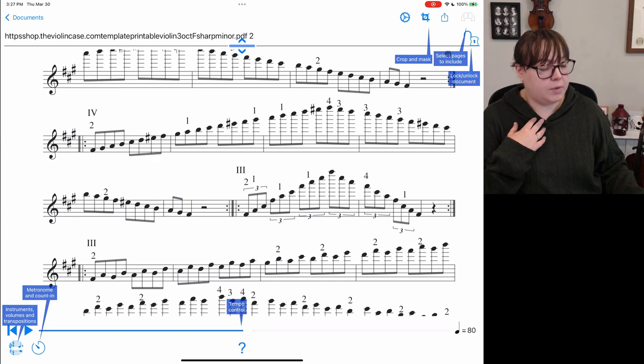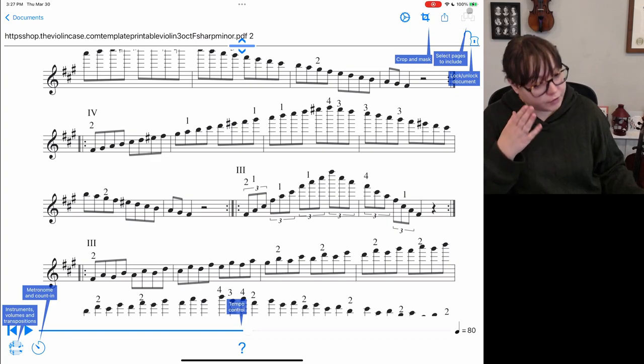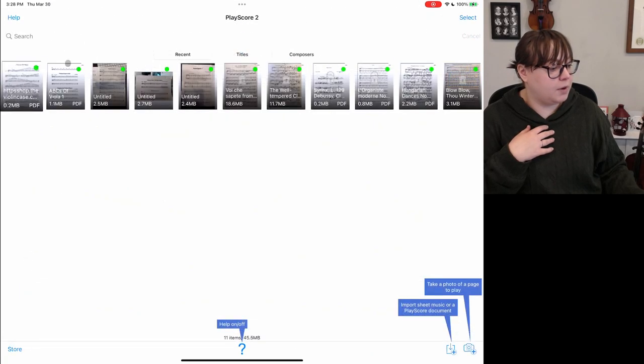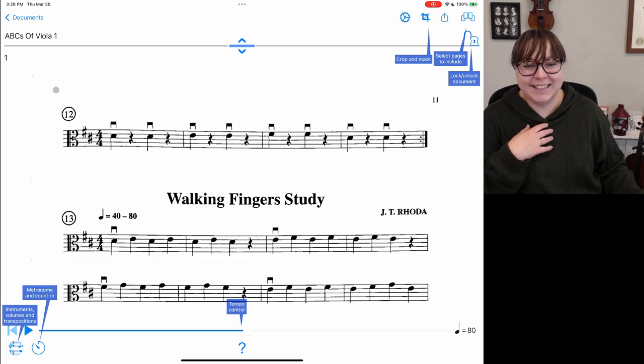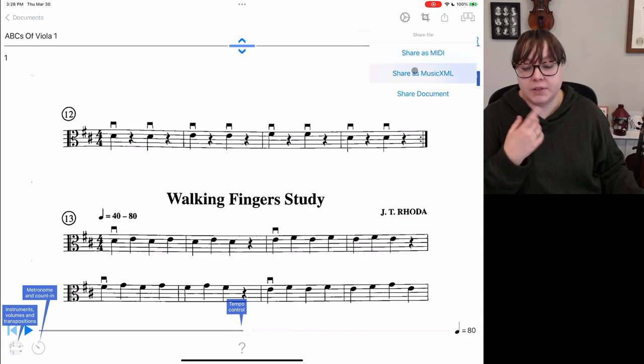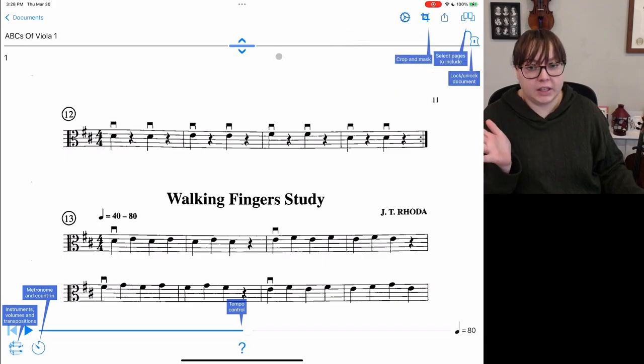If you have multiple pages, you can select them, reorder them, whatever you'd like to do. We also have the share feature with different ways to share. Let's go over to one that I imported and export it as a music XML file to see what it looks like in my favorite music notation software, NoteFlight — it's actually a website, but that's what I like to use.